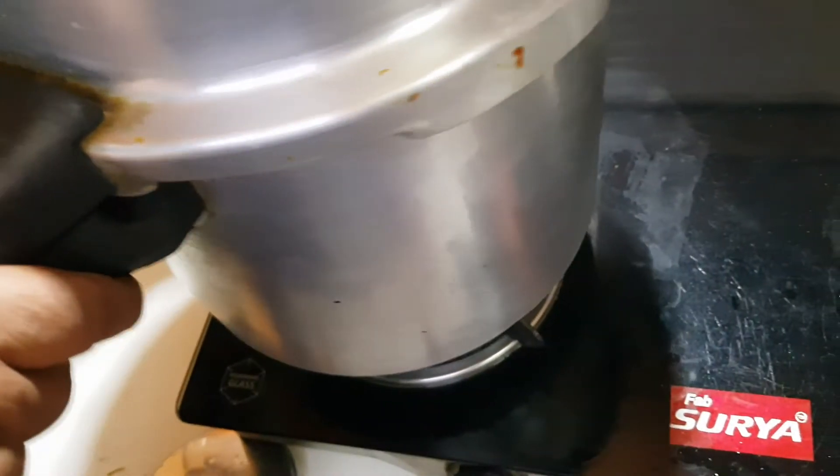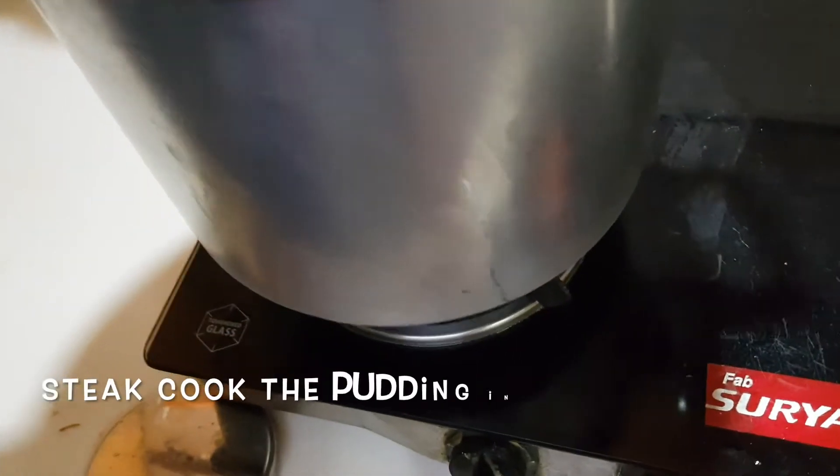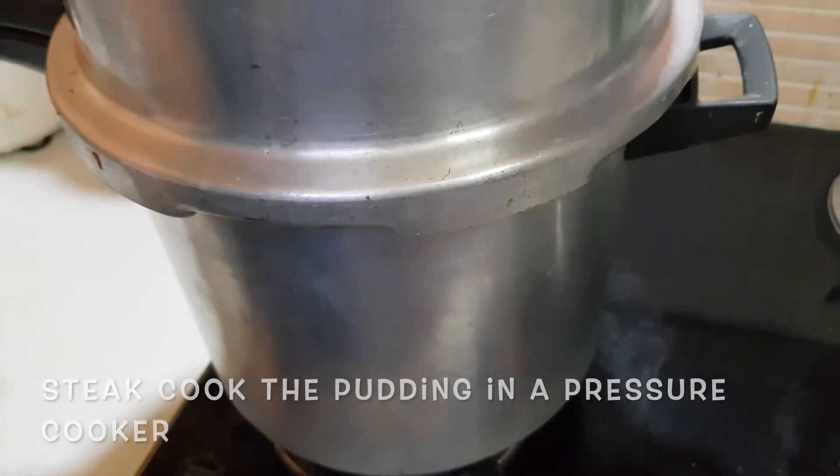Now we will put the pressure cooker on the stove for 40 minutes to steam the pudding.